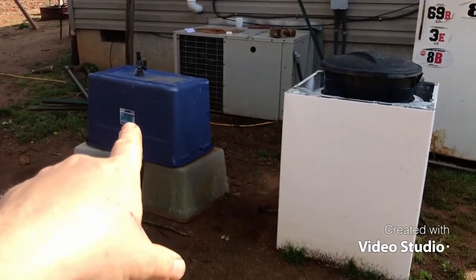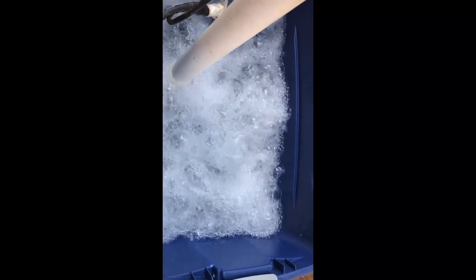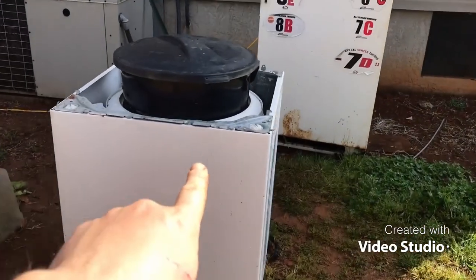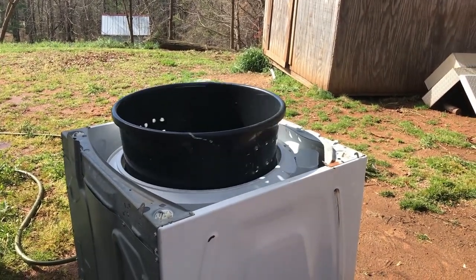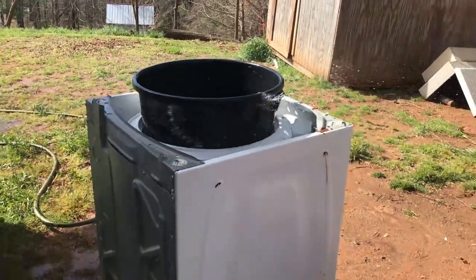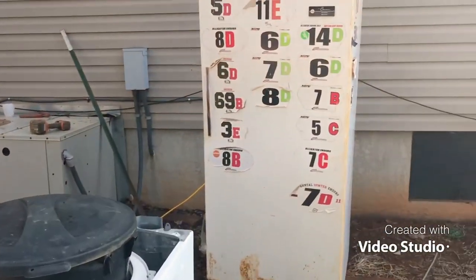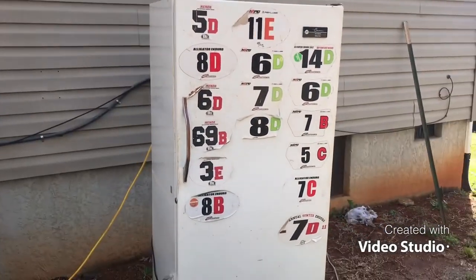This is where I wash my salad greens. I flip this over, fill it with water, and plumb a jacuzzi pump to it — it bubbles and cleans the salad greens. This is where I dry them: a converted washing machine that spins the salad greens dry. And that's where I bag everything.